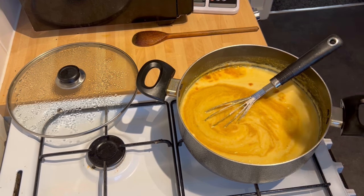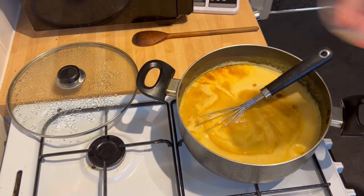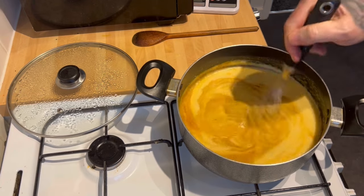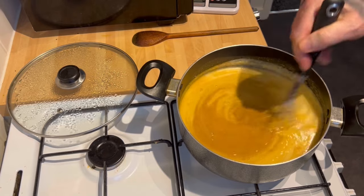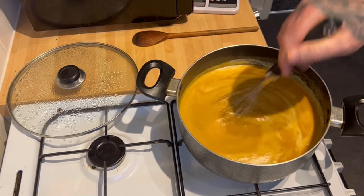Half a pint of water — that now is two pints. Just realised I've got my microphone clipped on, so the sound might have been rubbish or better. Stir, stir, stir, stir. Mix it in.